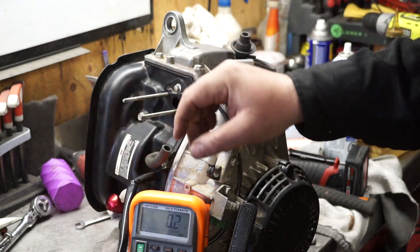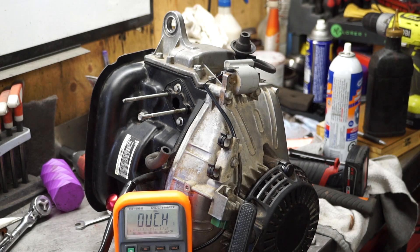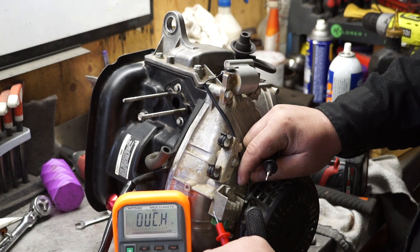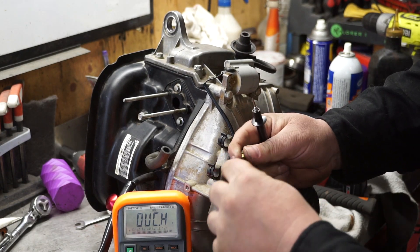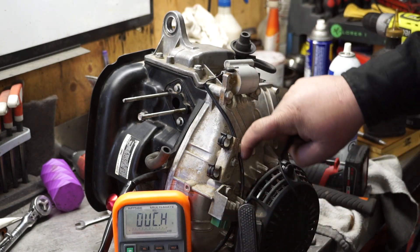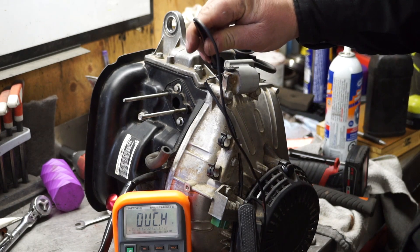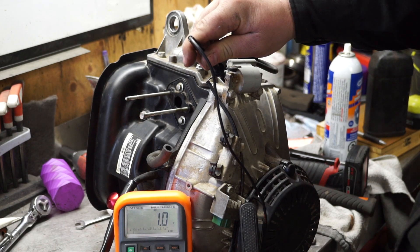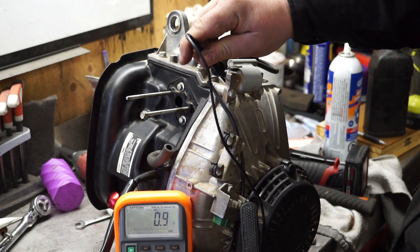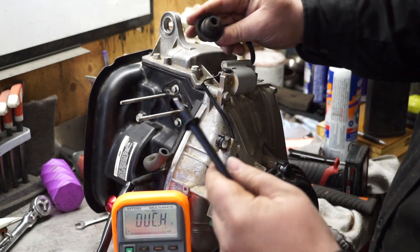To do this test, the ignition wire comes down here, so I'm going to go on there — the ignition wire that comes up to the back — and then touch the iron core. That gives me about 0.9 ohms, which means I'm good.